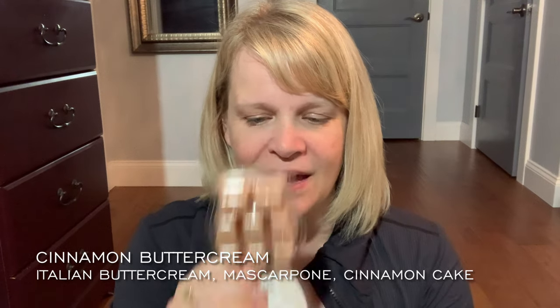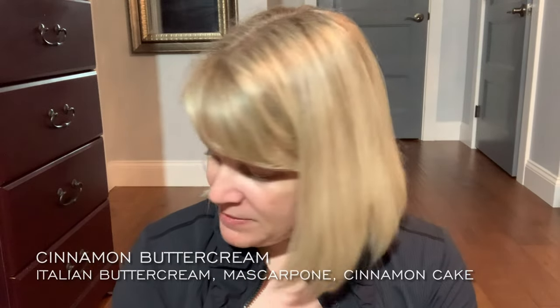We have Cinnamon Buttercream — this is like mascarpone cheese with cinnamon and a cinnamon cake. This one reminds me of Sweet Cream Spice, which you may see in the Corner Cafe free four-pack bundle if you buy one of the three October warmer specials. Something to keep in mind.